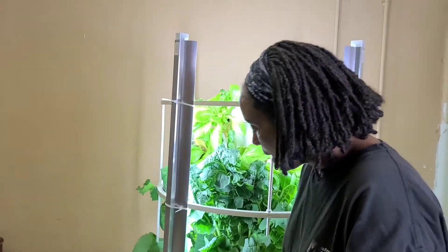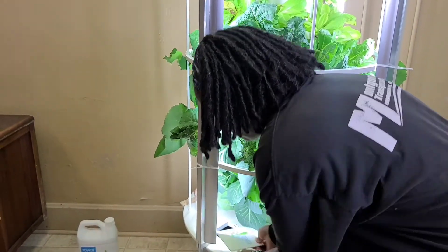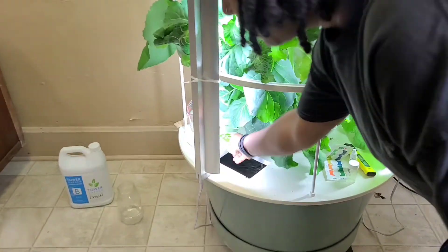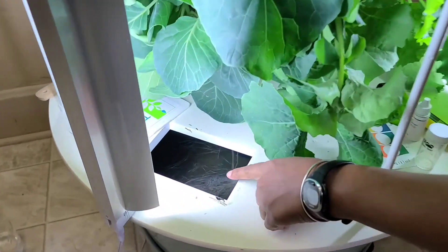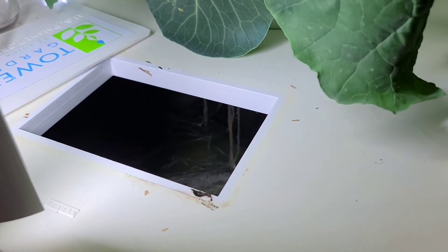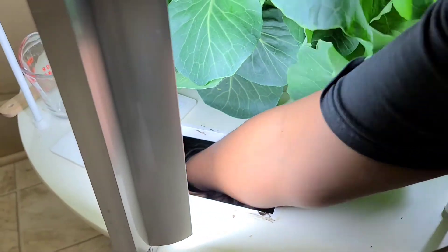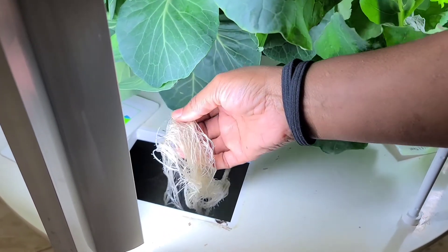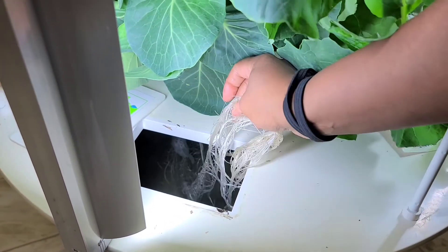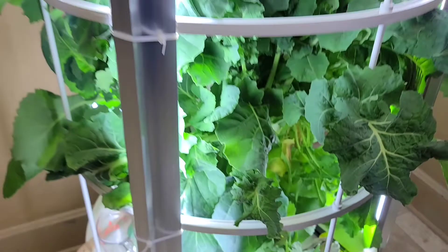As far as the water reservoir, there's a lid on top that comes off. If you can see, the water level is very, very low. Those white things are actually the roots of all the plants in this tower. There's probably about eight inches of water in here, so it's extremely low.